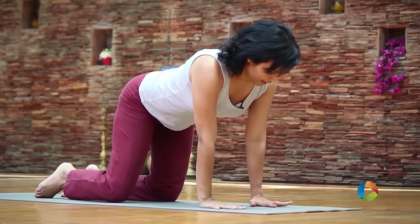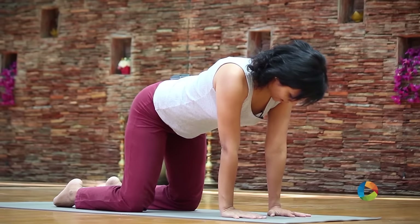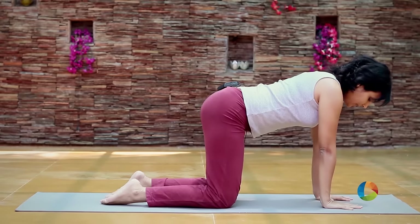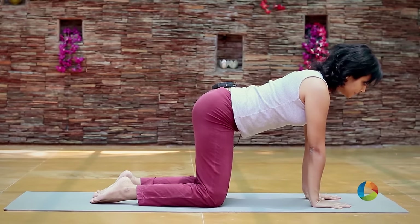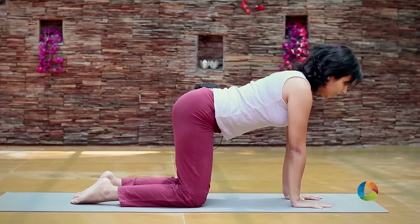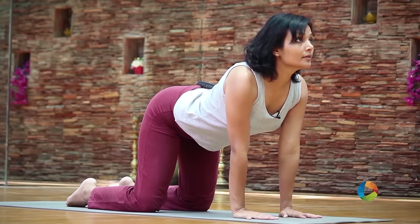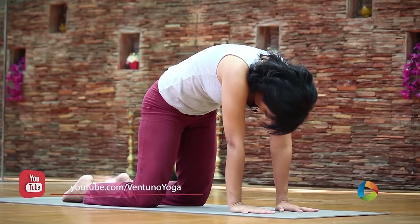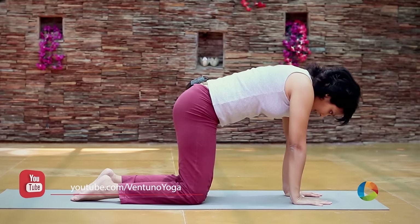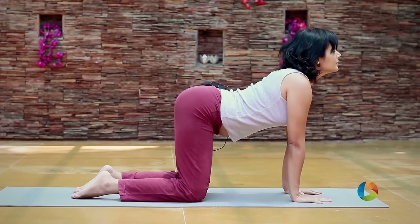Keep the wrist directly under the shoulders, the knees in line with the palms, directly under the hips. The movement is only in the back and not in the limbs. As you inhale, you drop the back down, the head up. Exhale, you arch your back up and look at your knees. Inhale, exhale.